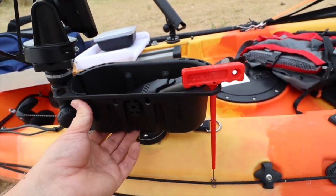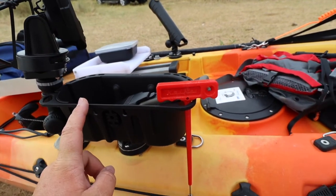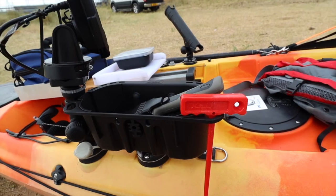Next thing we've added is the Rail Blaser Tackle Caddy. This is really nice to have on a kayak - it just holds all the equipment, knives, etc. It'll come in really handy to store some equipment.